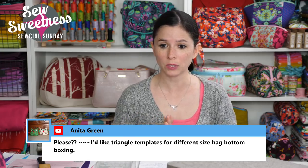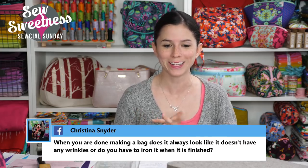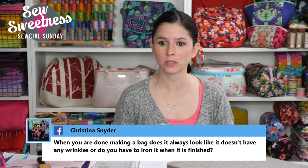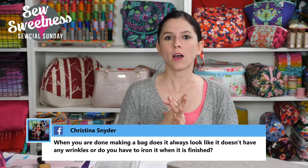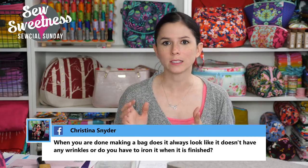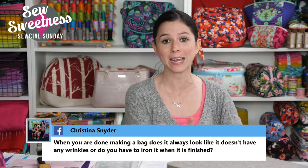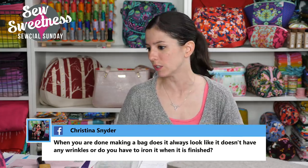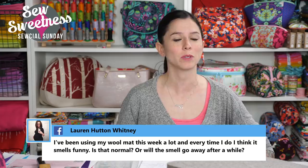Anita would like triangle templates for different size bag bottom boxing — that's interesting, I hadn't thought about that, I'll add it to the list. Christina asks if bags always look wrinkle-free or if you have to iron when finished — I always, always iron a bag when it's finished. I don't think I ever make a bag where it doesn't need ironing, and ironing makes a huge difference. I'm going to add a demo on how I iron bags for next Sunday.